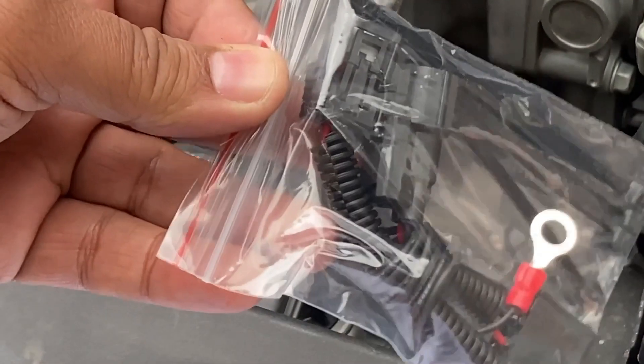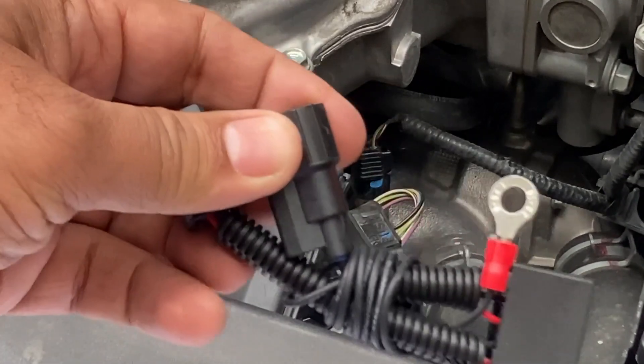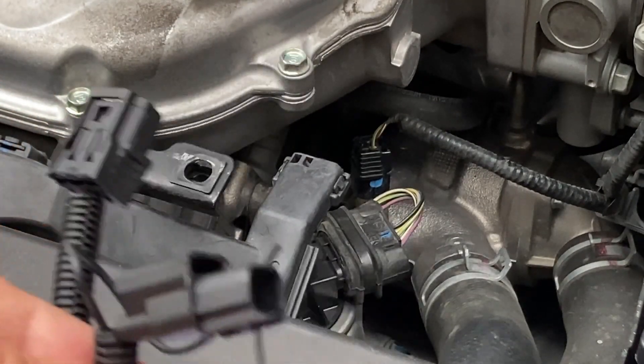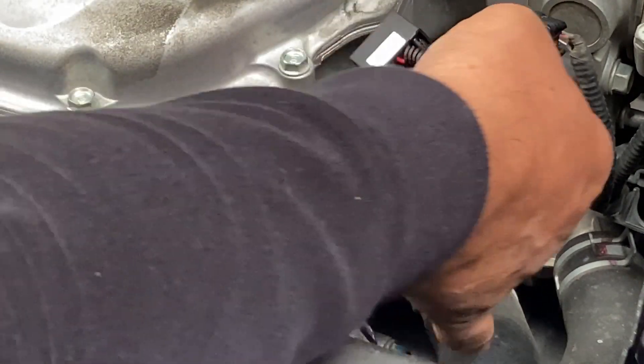Open the packet the SVCM came in. What they say is to connect this connector, which is the male component, first. You heard the click sound, which is awesome.